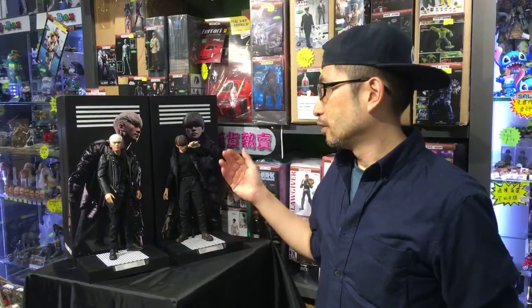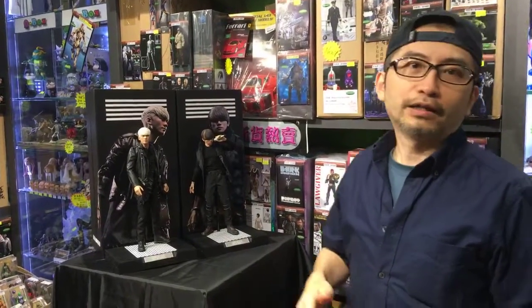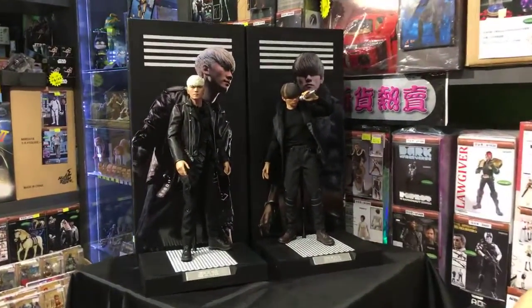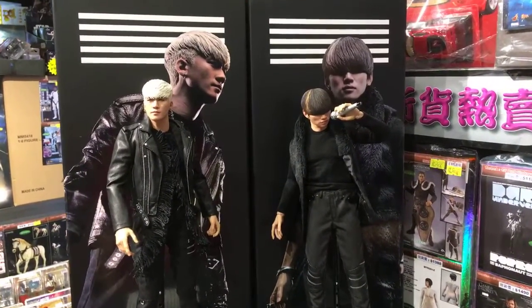I'm not sure my pronunciation is good enough, as a Korean or in English. Anyway, they are very famous band members. I will try to focus on the figures and the product itself, but not the real life K-pop idols. I'm not so familiar with them, but they are good looking guys, as you know.